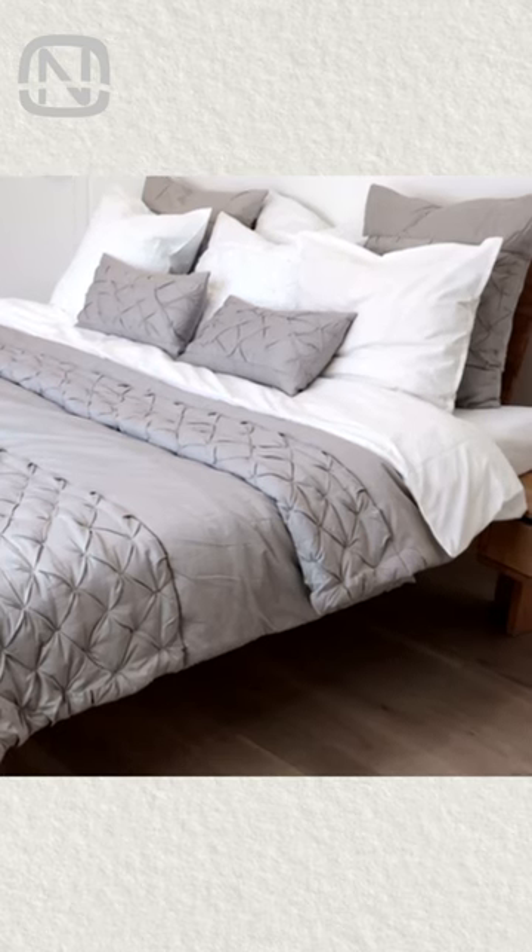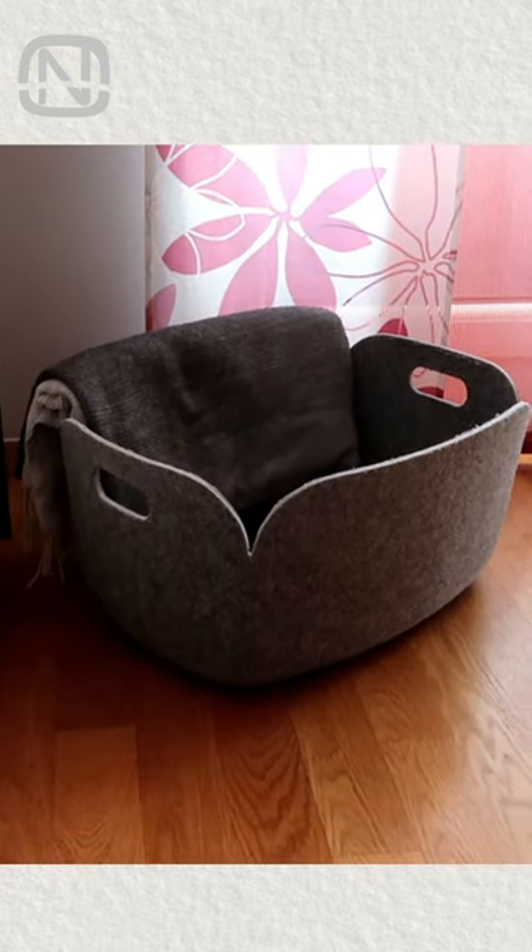My viewers often ask me how to store a quilt at night. If it's thin enough, it can be put away in a decorative basket. Keeping it in there at night will keep your room tidy.